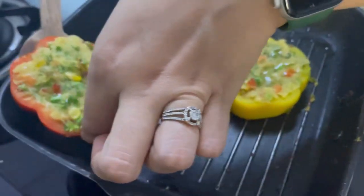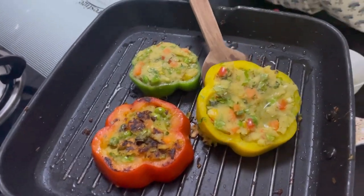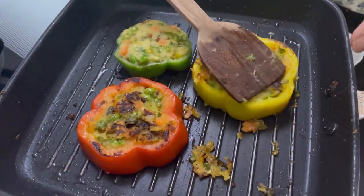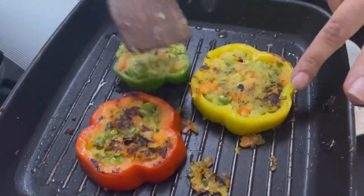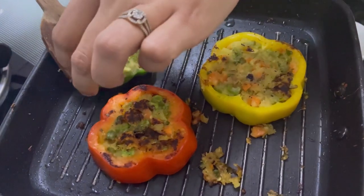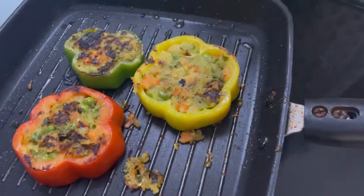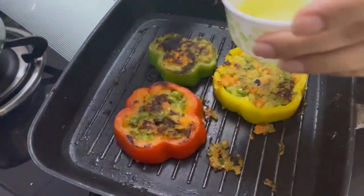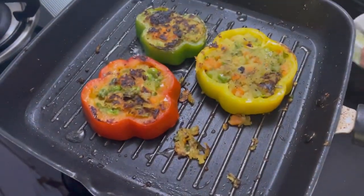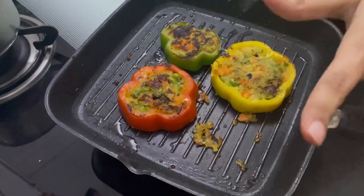Now we will turn it because it is ready. Be very gentle again. As you can see this is cooked really well. It is cooked well and now we will turn the third one. Apply some ghee again.